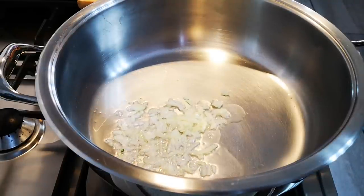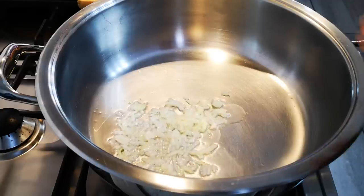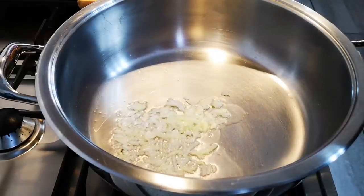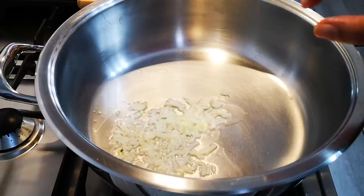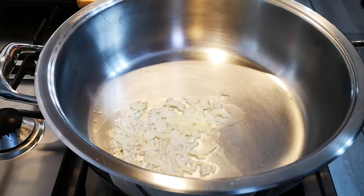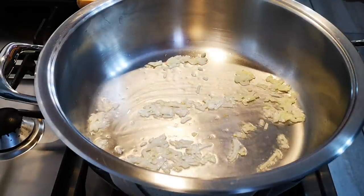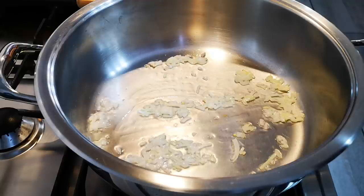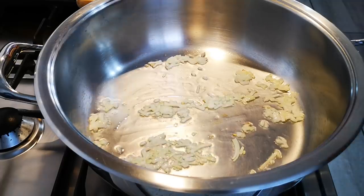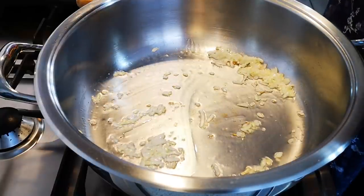Hello everyone, today I'm making a creamy crayfish and prawn curry. I've got a tablespoon or two of coconut oil in my pot and three tablespoons of finely chopped onions, just letting that go. At this stage you can throw in butter, but I'm not going to add butter because I'm adding lots of cream at the end. I'm heating things on medium.